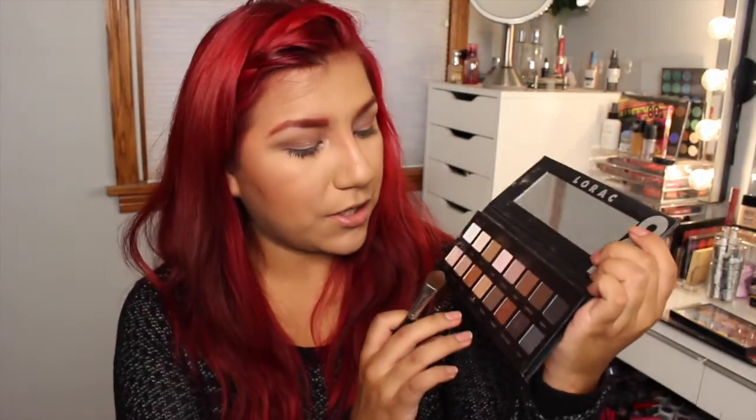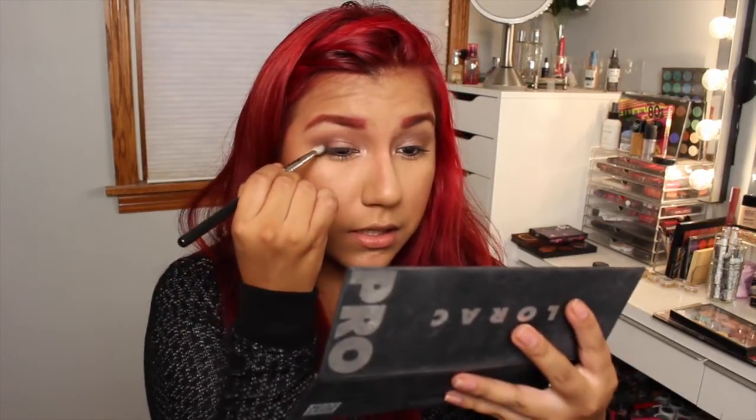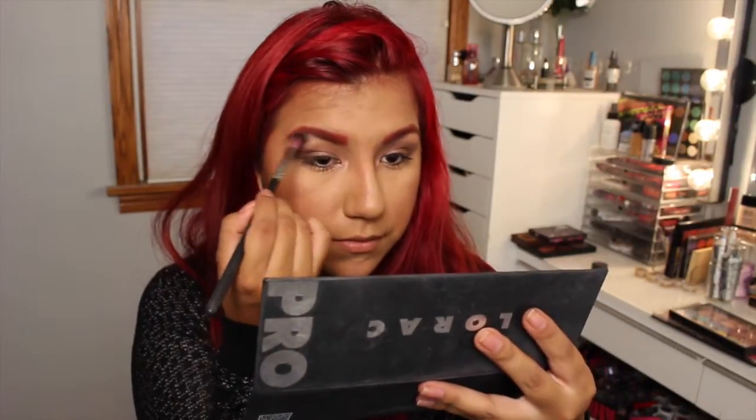And then lastly, we're just going to go in with this pewter shade here just to deepen up the outside just a teeny bit. We're not going to smoke it out, I promise — just a nice day look, you just want to darken it up a little bit. So we're going to go with pewter and just darken out that outer corner. Then I'm going to go in with the highlight — I'm going to use that nude color again and just dust that on my brow bone.